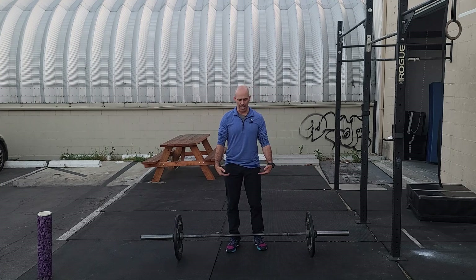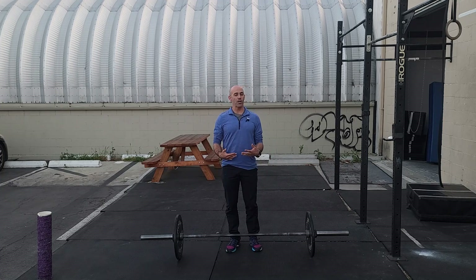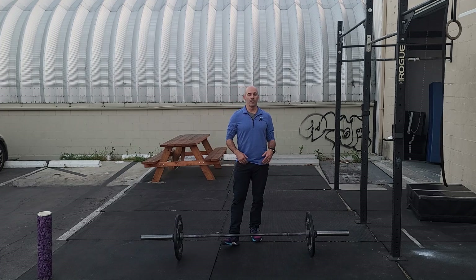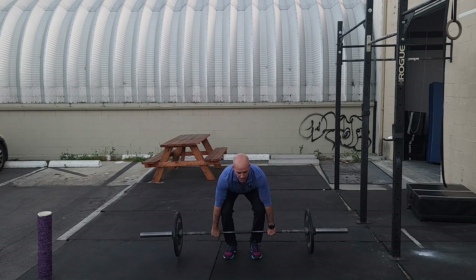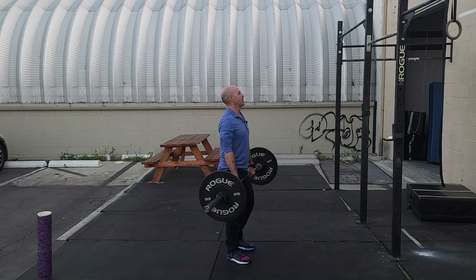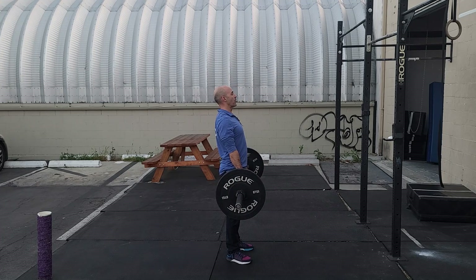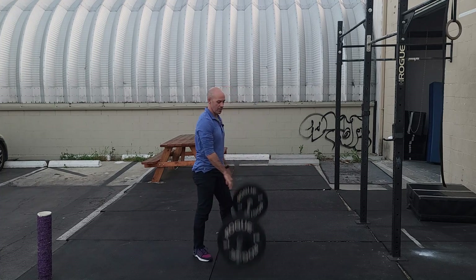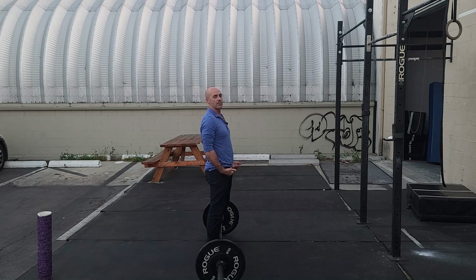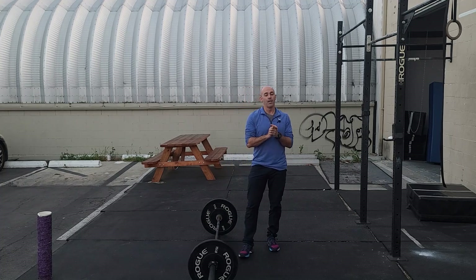Make sure the bar makes contact at your thighs as you extend. Ask yourself after the rep: did I feel the bar make contact at my thighs? Sometimes you feel contact but it was way down low, sometimes you don't feel it at all — that means it's something you need to work on. How we teach the movement is to start from a standing hang position: stand up first, set yourself up, get the bar off your thighs, bring the hips back, and learn how to get that contact.